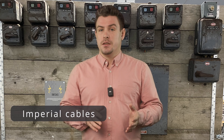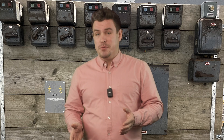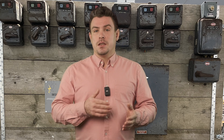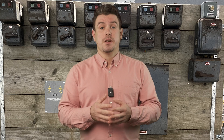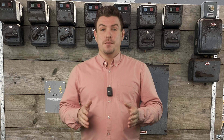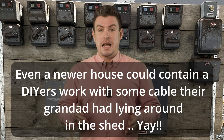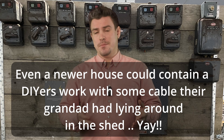Imperial cables were mentioned. Apparently up until the 70s you could buy imperial-sized cables, meaning that the current capacity is different to what you'd expect for a similar-looking sized cable. Well, that's now made me panic — because at this stage I thought it was easy to identify a 2.5mm² cable, whereas now in older properties I've got to look out for imperial cables too.